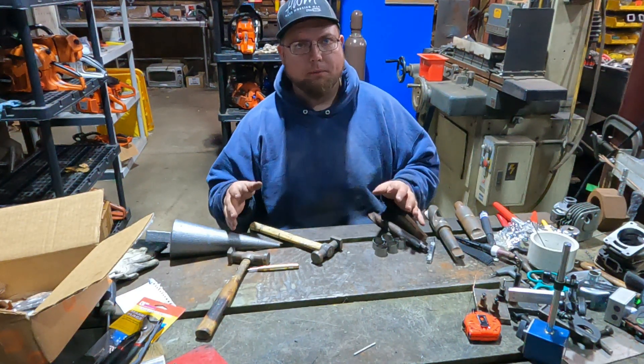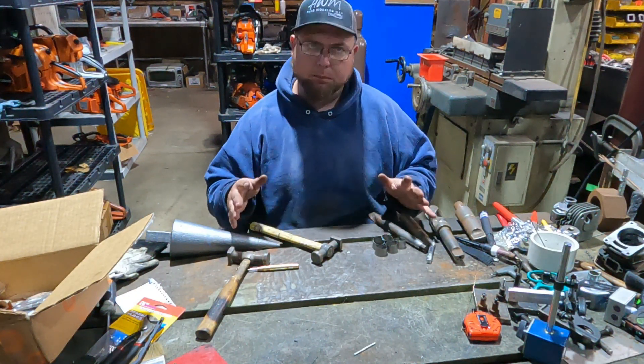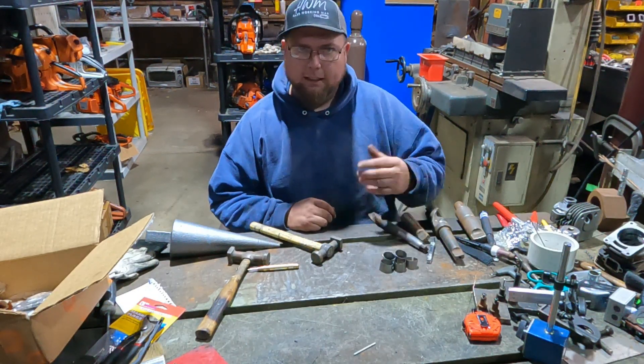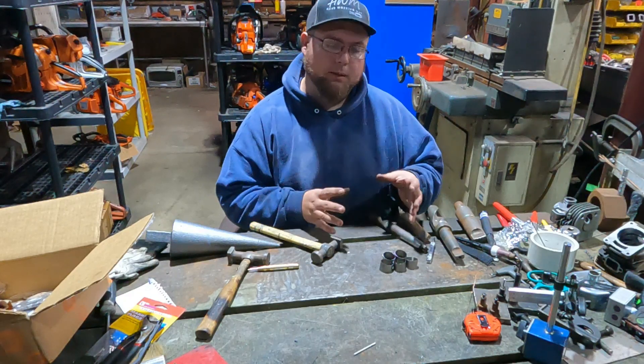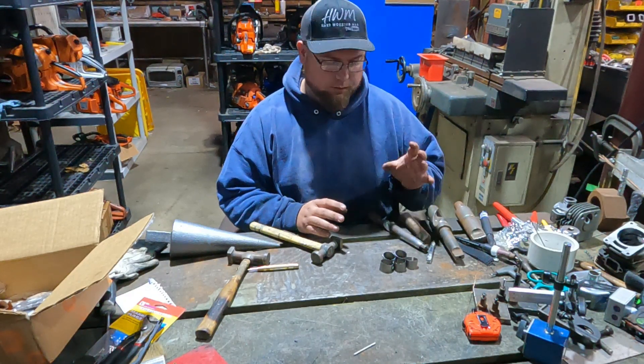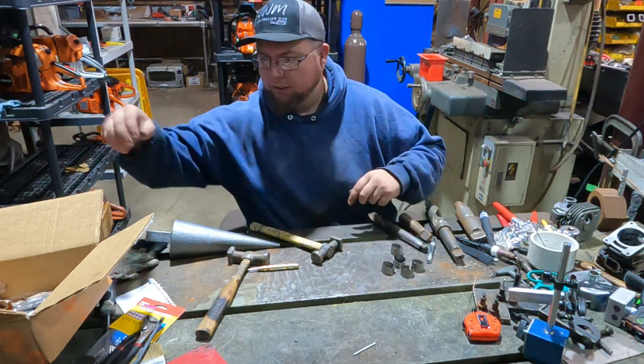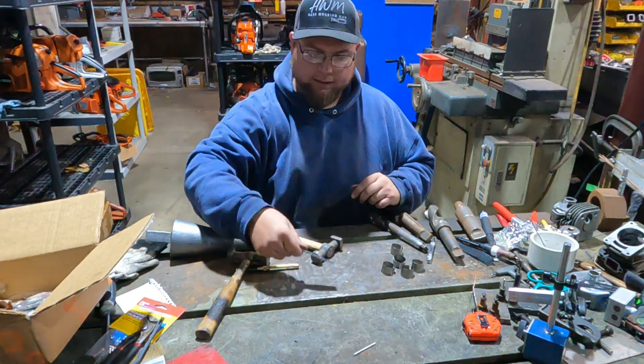We're building pipes for these 170s super last-minute, because that's the way we do it. I designed the pipe, put in the parameters and support durations I wanted, and had these pieces laser cut so they are the right shape.